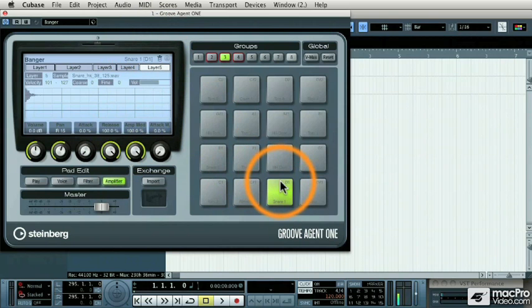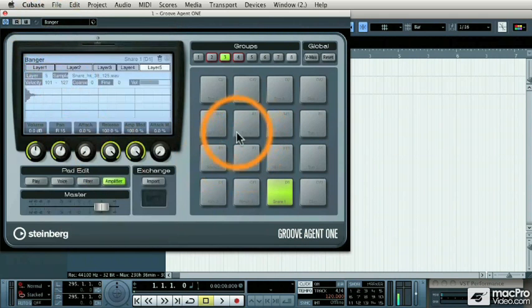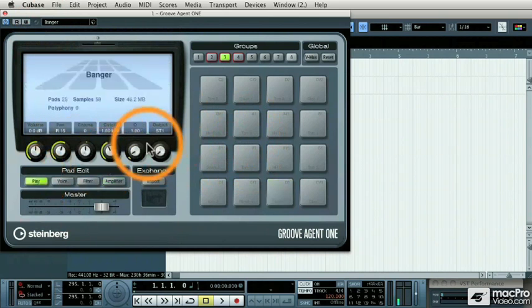Let's play that in context from a MIDI keyboard. The sound library that comes with Groove Agent 1 consists of not only real drum sets, but also drum machines, percussion, and everything in between. The ability to go in and edit any of the drum sounds is really great. You also have multiple audio outputs to route individual sounds from Groove Agent 1 into the Cubase Mixer for different EQs and effects.